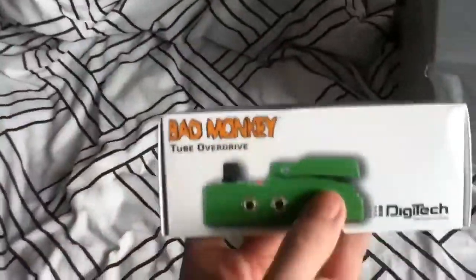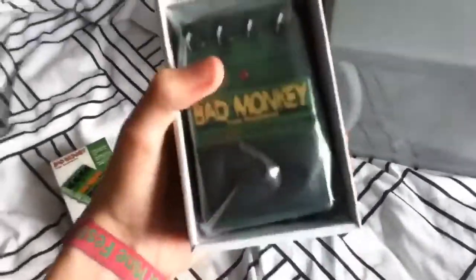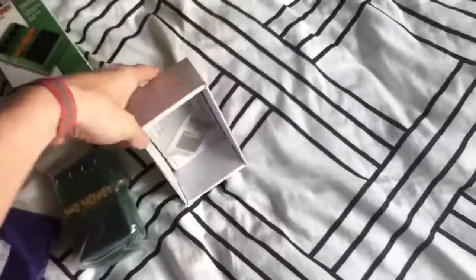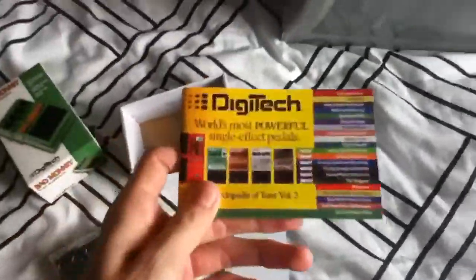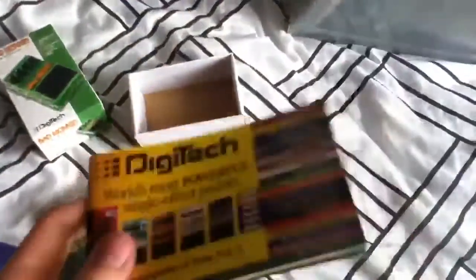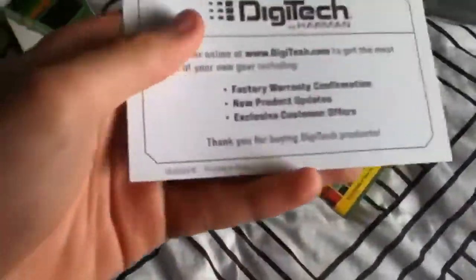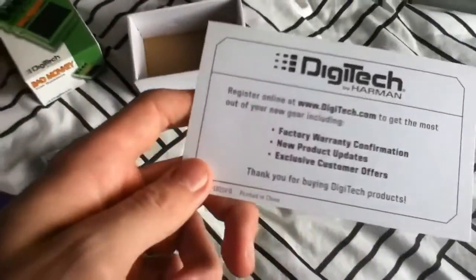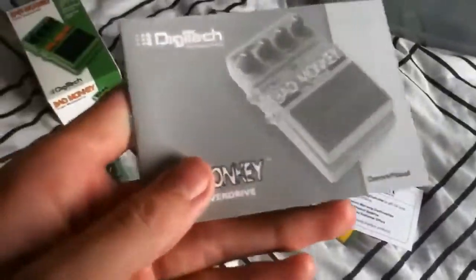I've just opened the box, which is a very nice box — it illustrates quite a lot what it actually is. So here it is: you've got the pedal, you've got your Digitech catalogue showing all the different pedals, and you've got a way to register online on the website. And you also get a manual.